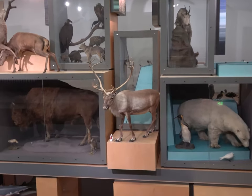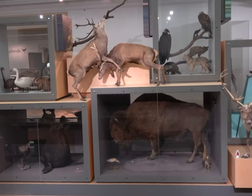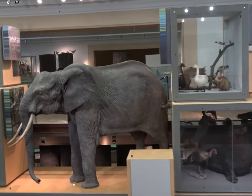Did you know that all the animals that we have made from our handprints can be found in the Great North Museum? When the museum reopens, maybe you could visit and see if you can find all of the animals from our story Dear Zoo.